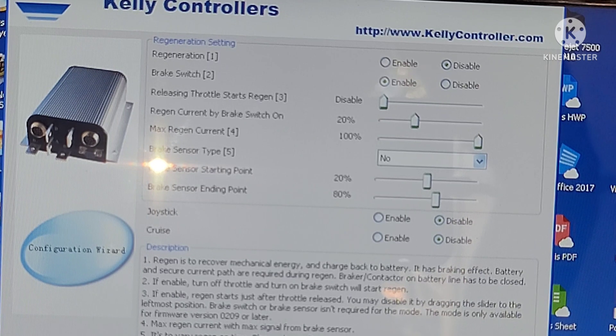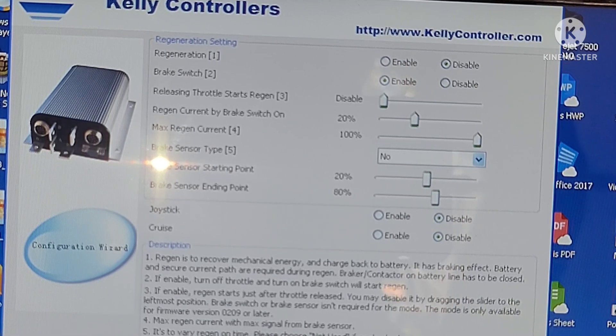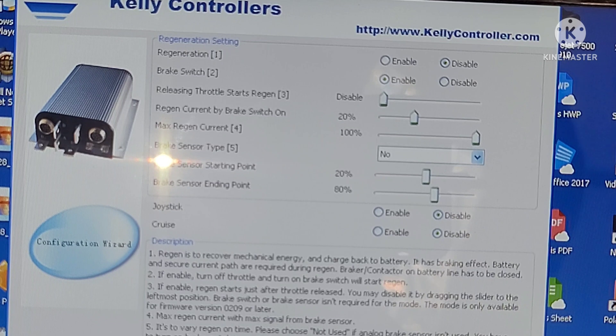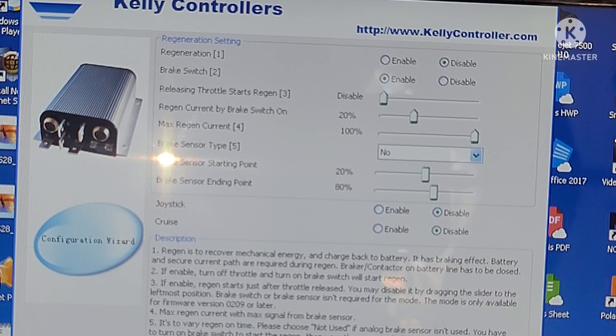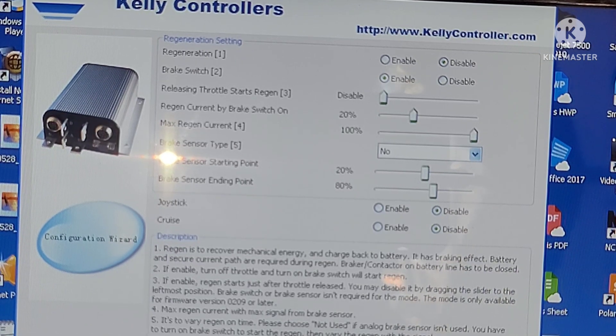Release throttle starts regen: disabled. Regen current by brake switch on 20%, max regen current 100%. Brake sensor type: none. Brake sensor starting point 20%, brake sensor ending point 80%.